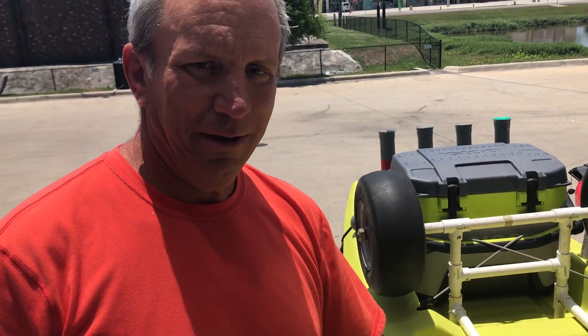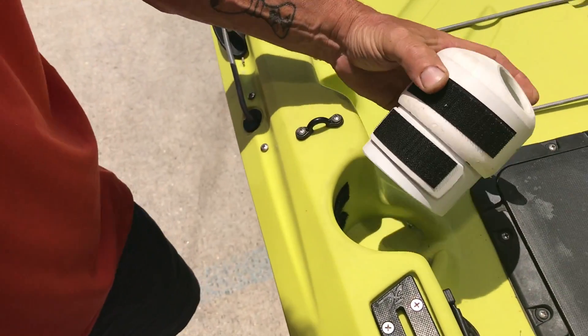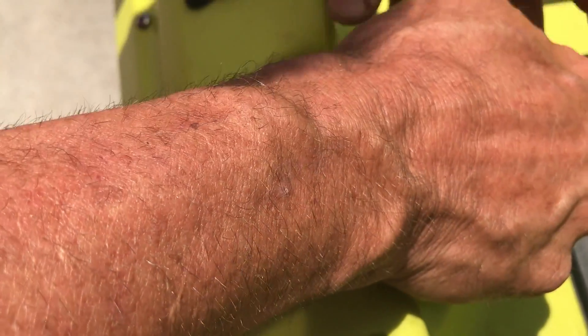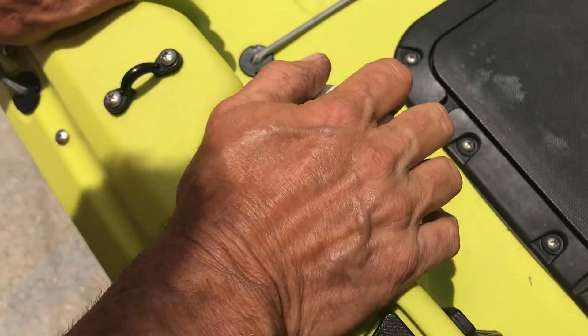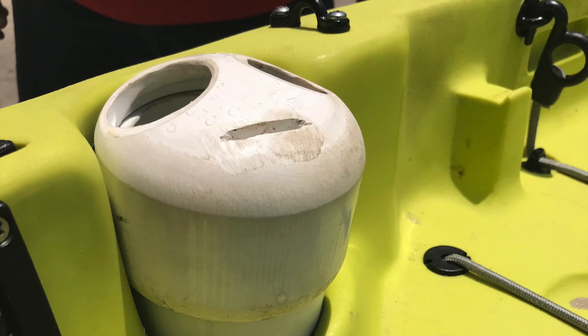Alright, this is a Compass invention right here. It's a knife holder, plier holder, and a pole holder. You put it in like this, then bring it towards you because he's got velcro on it, and you just put it in there like that. Pretty good — a Compass rod holder up front, just like that. Thanks for watching Tips with Ty, catch y'all later.